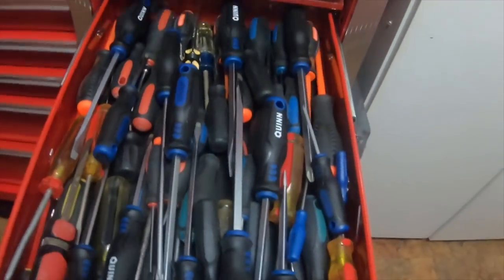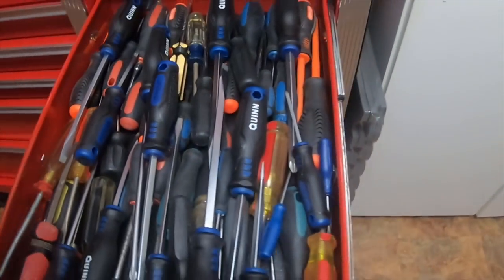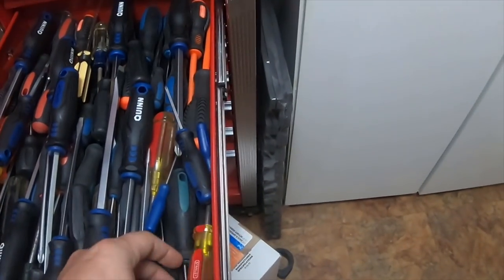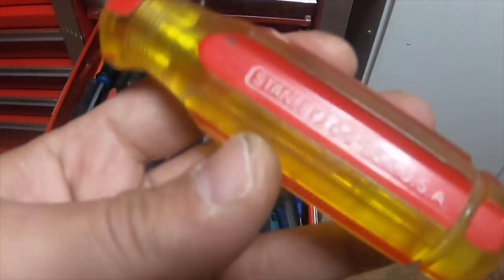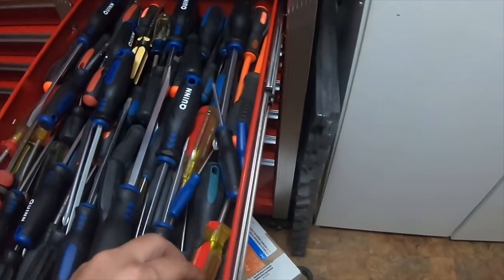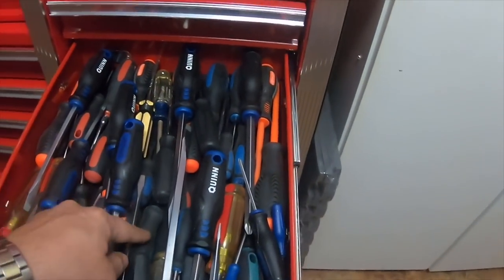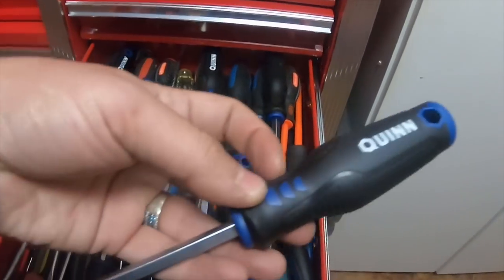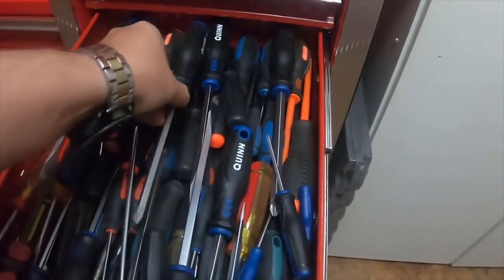Screwdriver drawer — lots of screwdrivers in here. I have some old-style Craftsmans, this one's actually a Stanley. I have the cheap 20-piece set from Harbor Freight with the green, blue, and red handles. I also have the nice Quinn set from Harbor Freight, which I like a lot.